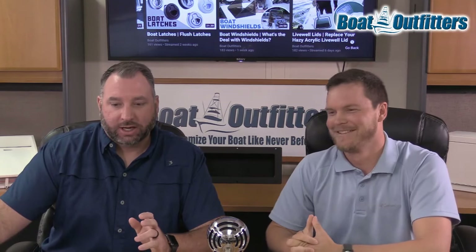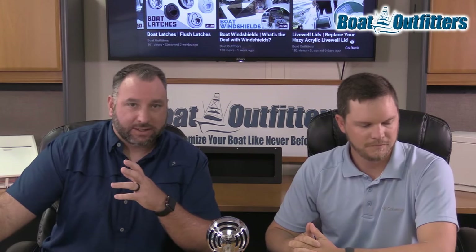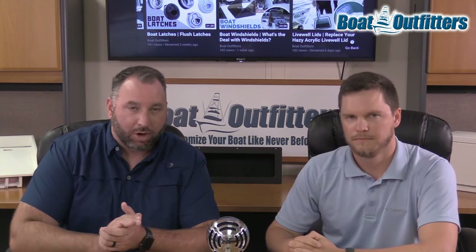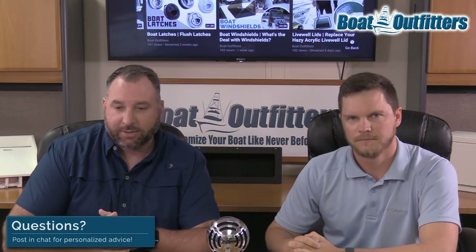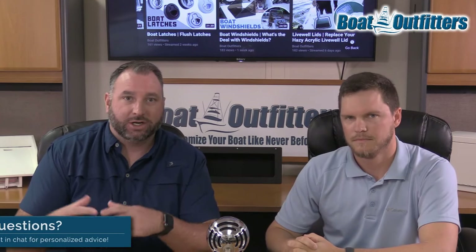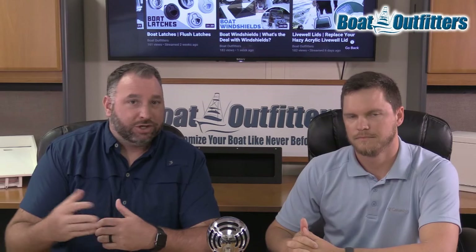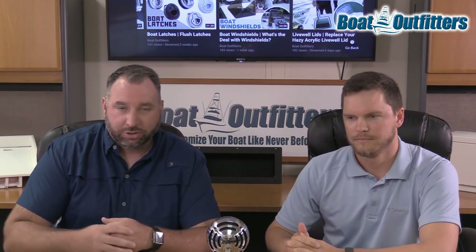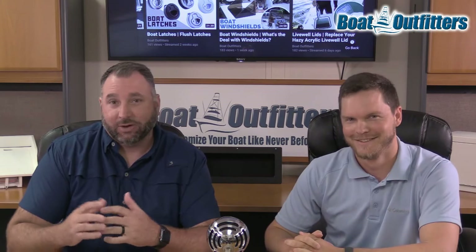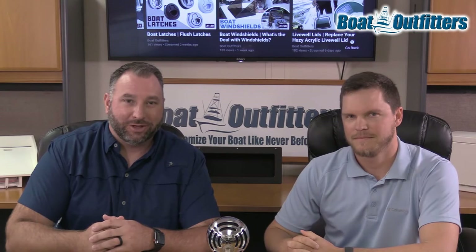So guys, we're going to wrap up here today. We want to make sure we're hearing from you — if you've got questions we didn't cover in this video, comment below. We've got people monitoring our social media and we'll pick it back up. If there are other segments you want to see, we're trying to do these on a weekly basis — be here, be involved, comment below, reach out over Facebook or YouTube, or call our customer service department. Thanks for stopping by, any questions comment below — we look forward to hearing from you. Thanks guys.